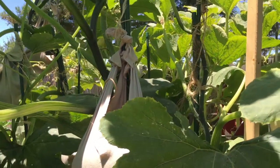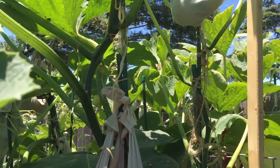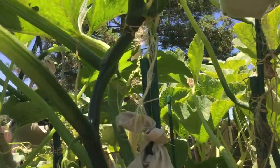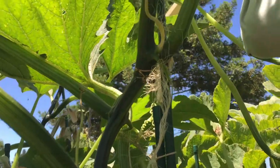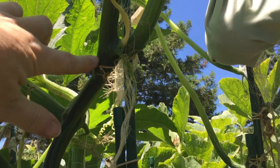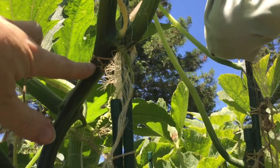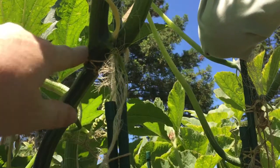Hi guys, driving out here in the garden — I wanted to share a couple things with you real quick. One of them: I don't know if you remember this, this is my pie pumpkin here. At this juncture, I don't know if you remember the video in which this guy had broken through, except for this piece right here. You can see the scarring on it as well as the torn piece.